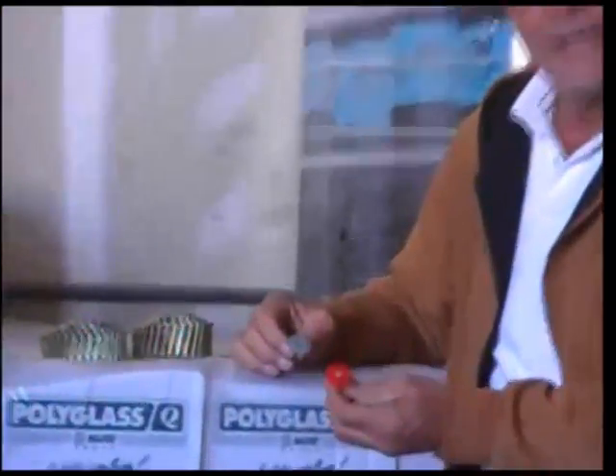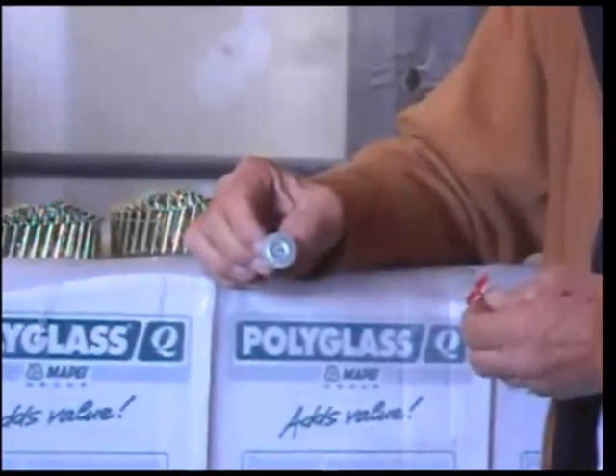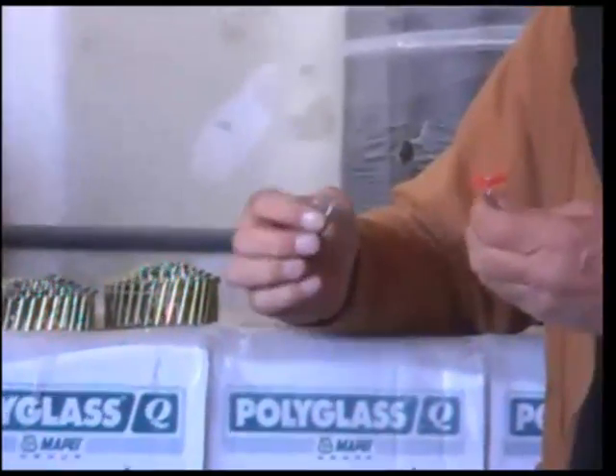What we got is a plastic cap — usually a residential, this is what you use. This is a simplex nail, it's got a metal cap on it. It's usually made for commercial, depending on what product you're putting on is what you want to use.